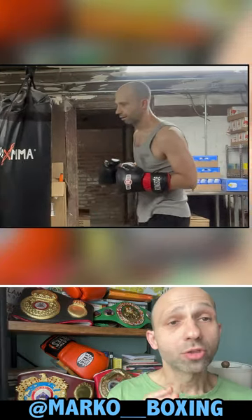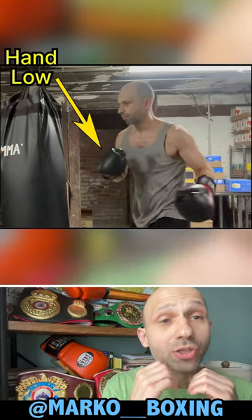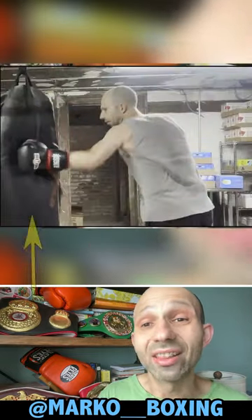It takes a huge detour. Also, a common mistake is not keeping your hands up when you throw a punch — the other hand should always be up by your chin. Another huge mistake people make when they throw the left hook is they don't land on the knuckles; instead they land on the side of their hand.